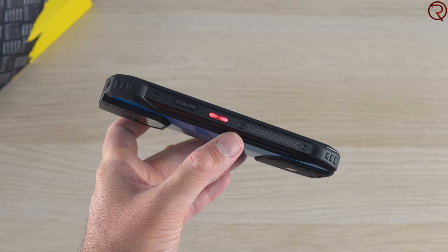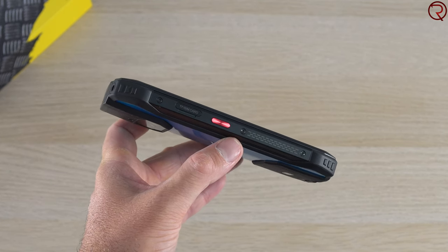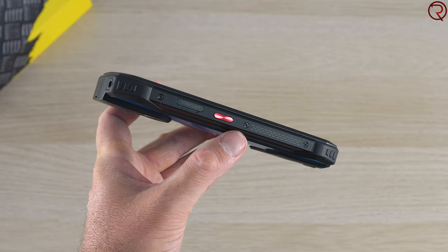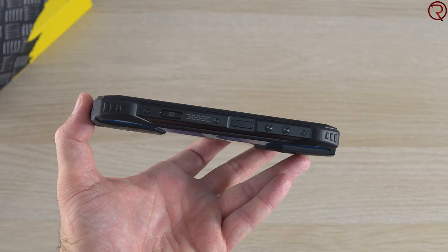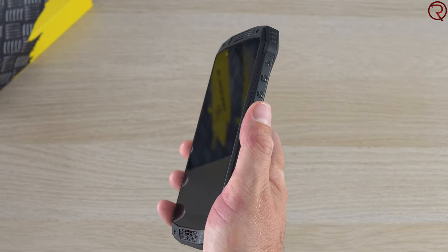The phone's frame is made out of a combination of metal, rubber, and plastic. The corners have more rubberized material, so if you drop the phone on a corner nothing should happen to it theoretically. On the left-hand side we have the SIM card slot — the device can take two SIM cards and an SD card simultaneously — and also a customizable key that can open any application you want.